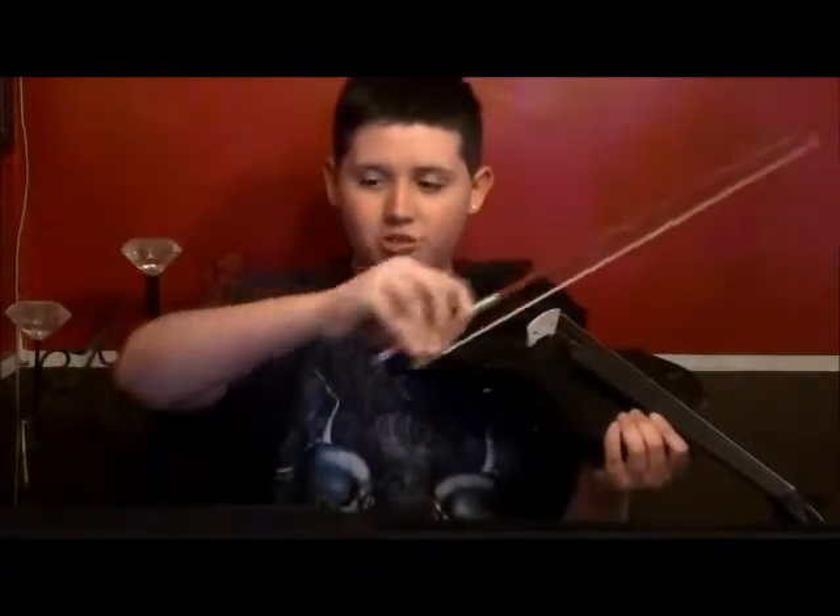When you're playing the violin, you don't want to move your whole arm like this. You always want to do this — just the forearm movement.